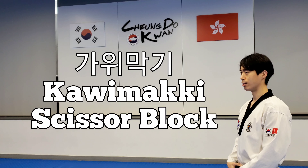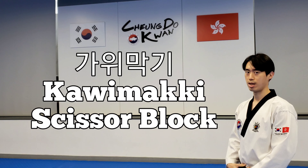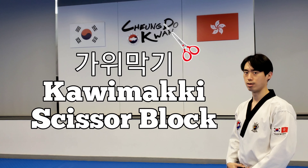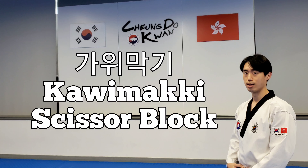가위 막기. In our previous example of rock, paper, scissors, 가위 literally means scissors. It is a combination of 안팔목 몸통 바깥 막기 — inner wrist, middle, outer block — and 아래 막기, low block.